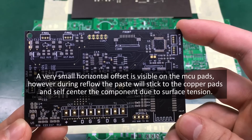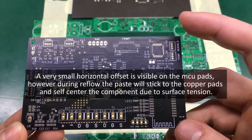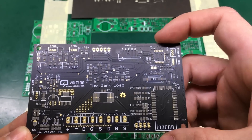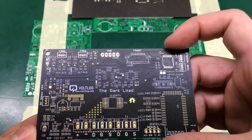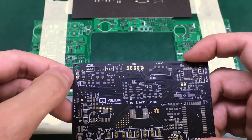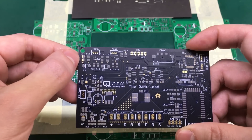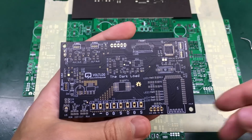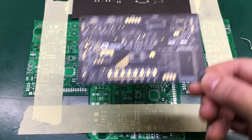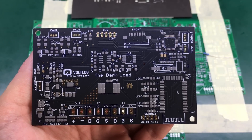As we can see we got almost perfect paste deposition — just a slight offset on the horizontal on these QFP pads, and a bit of an error on these capacitor pads, but this can be easily reworked later. I'm going to do another PCB with the exact same method, and we got even better results on this second try.